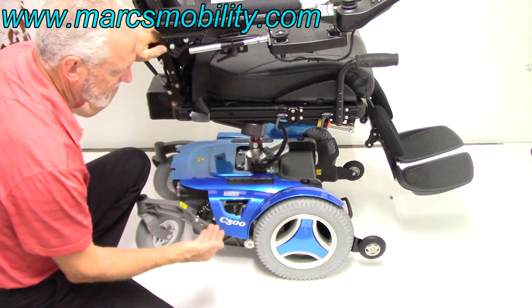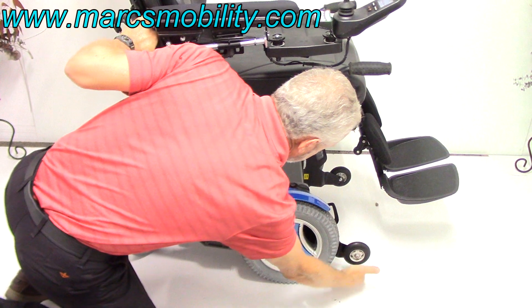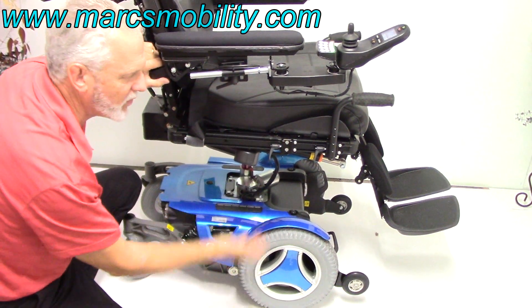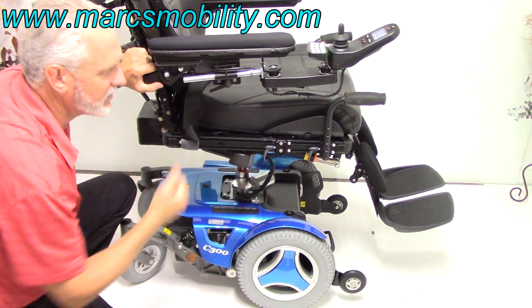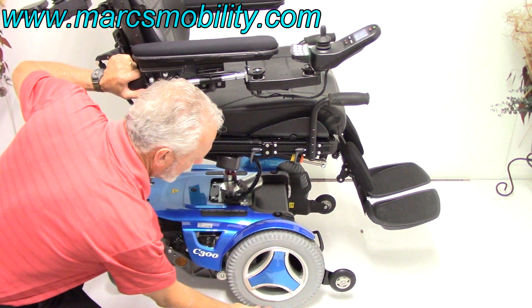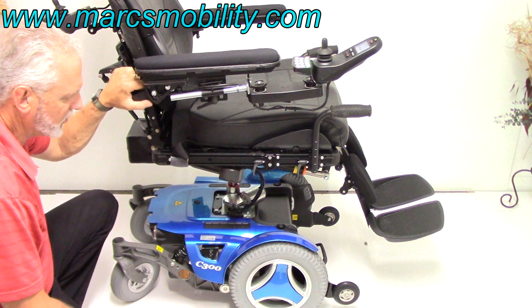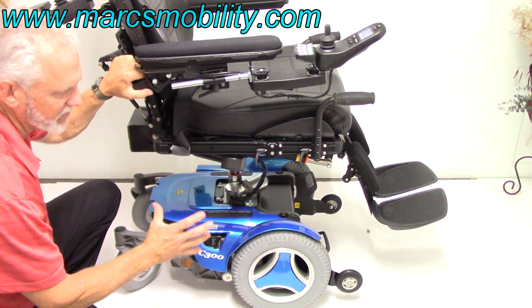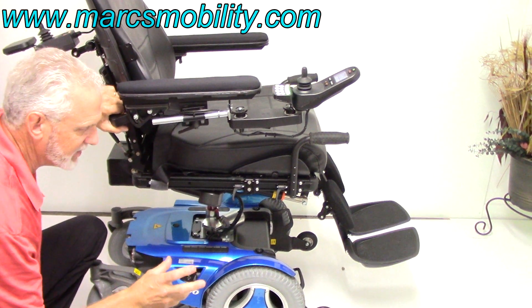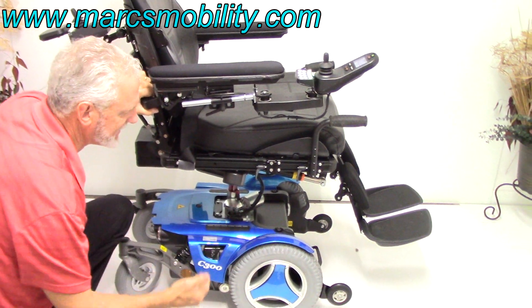On the C300, this is called a front wheel drive, meaning there are no wheels on the ground here — this is only a tip wheel. This is really good for outside because if this chair weighs 400 pounds and you have a 300-pound user, that's 700 pounds of transferred weight onto the wheel, giving you good traction in the grass or wherever you're using it. I like these types of chairs for outdoor use. They don't turn quite as well inside, but if you want a good balance of outdoor and indoor use, this would be a good one.